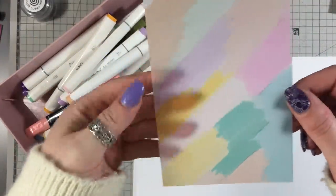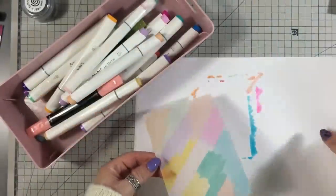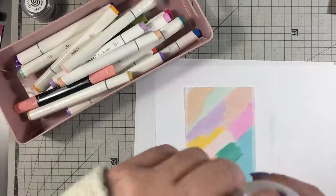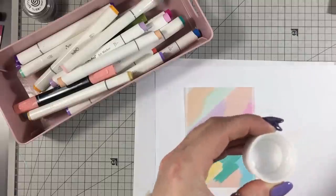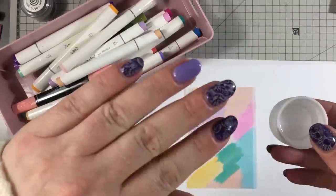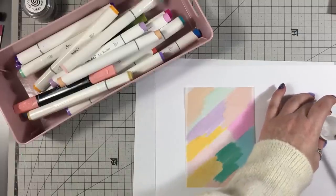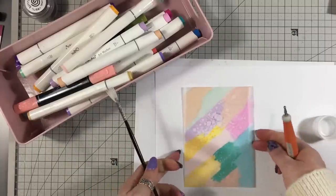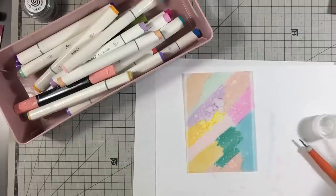That looks pretty cool already. I suppose if you wanted to, you could very much leave it like that and just have created your own colored patterned vellum. All I'm going to do now is use this isopropyl alcohol — I'm just going to put a little bit in the cap, you only need a little bit — and some kind of brush. I actually found this from my nail art stuff. Just start tapping it on the vellum and you're getting this really cool effect — it's kind of like oxidizing.